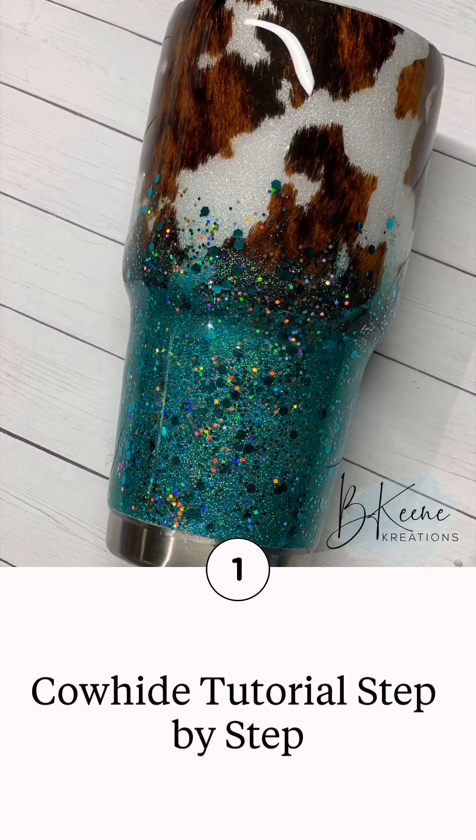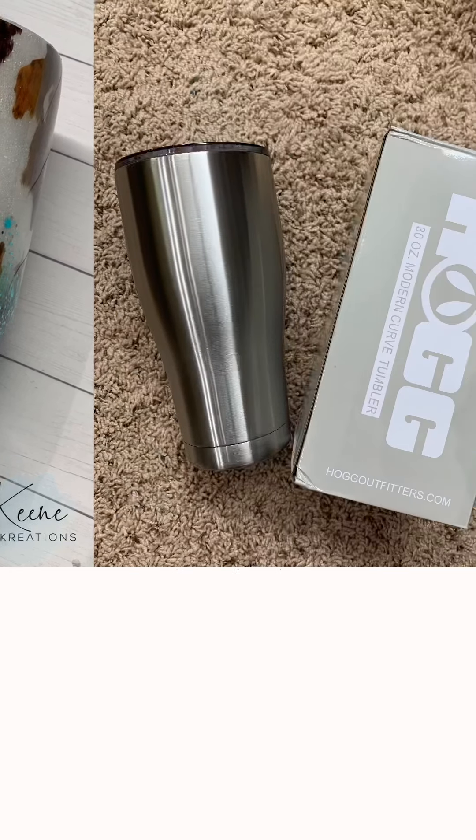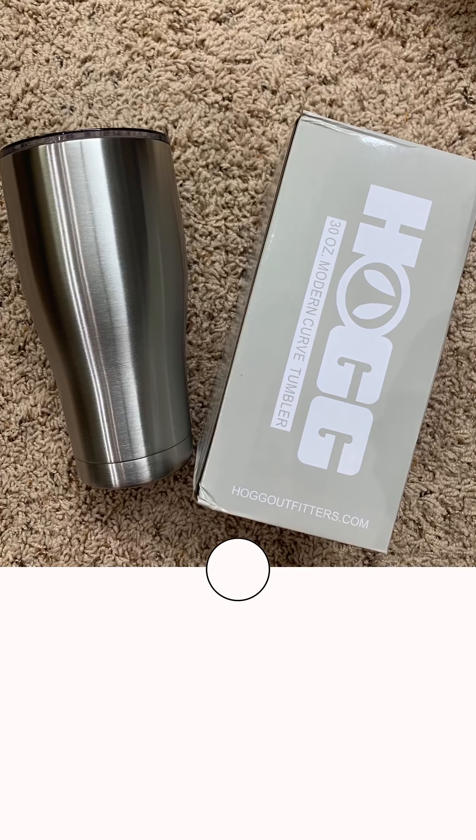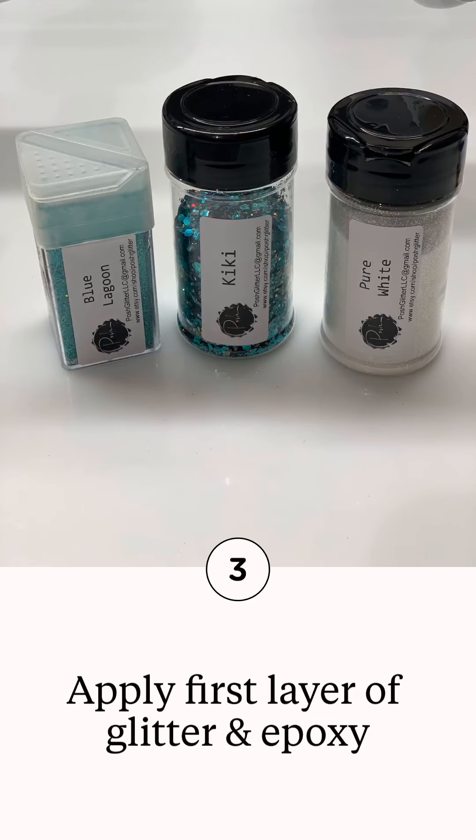Hey guys, welcome! I am here to provide you with a step-by-step tutorial for the cowhide tumbler. I hope you guys enjoy this particular tumbler. I chose pure white, kiki, and blue lagoon. Just remember, when applying a clear water slide, you want to make sure you're using a white or light colored glitter.